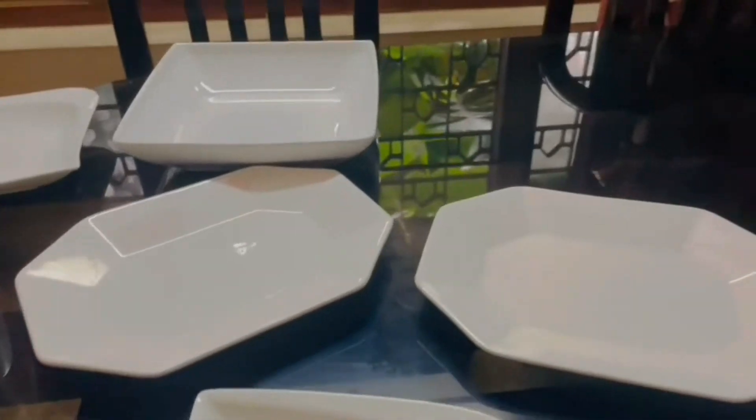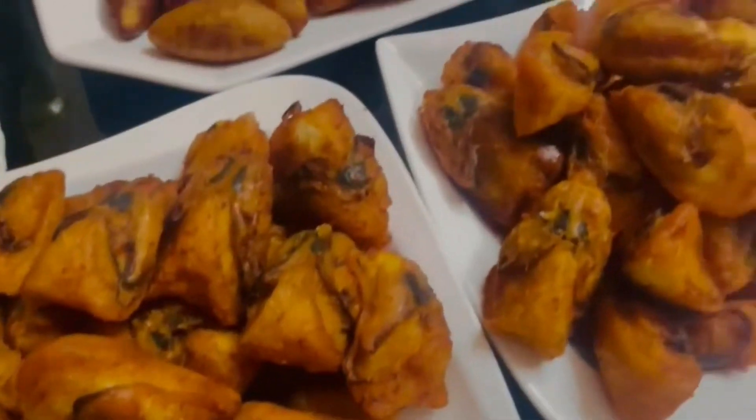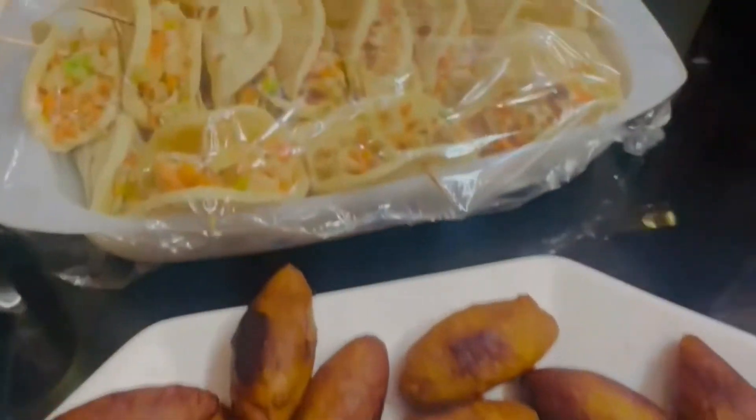We are going to fry it. I am almost done with the next food.